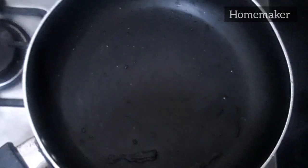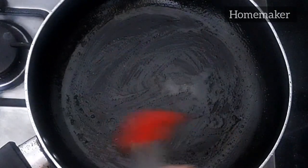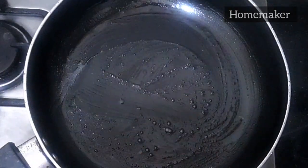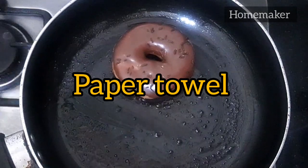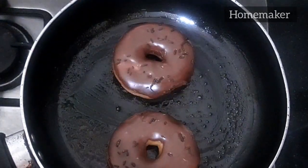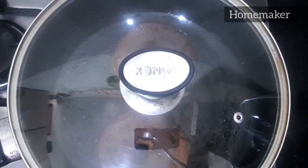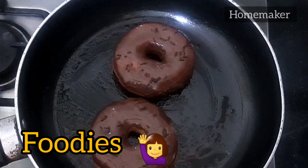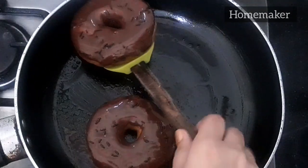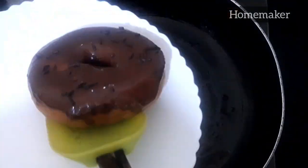The process is the same for doughnuts. Preheat your pan for 10 seconds, grease it with a brush or using tissue paper, and now I am going to reheat these yummy doughnuts. You can eat doughnuts directly from the fridge, but some people like me want them heated before eating. I am going to reheat them for about 30 seconds.